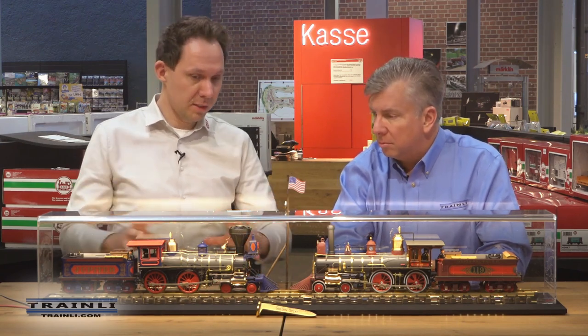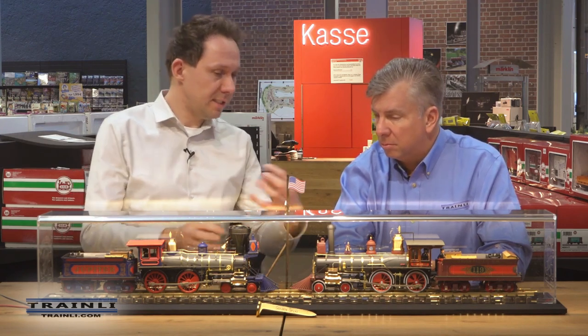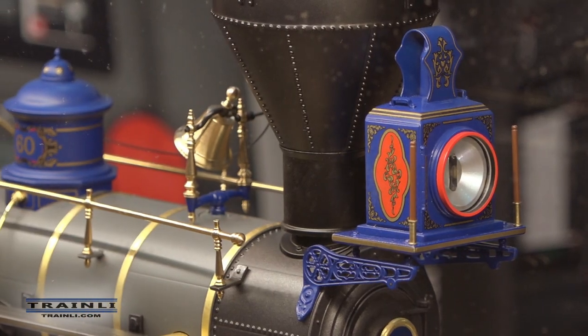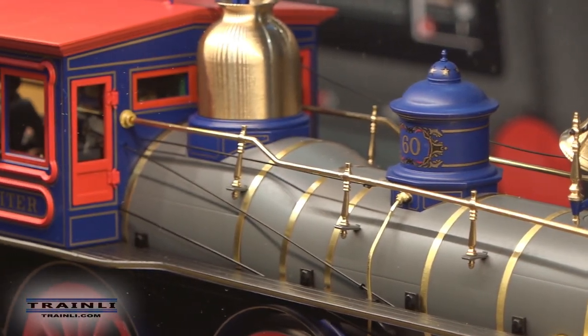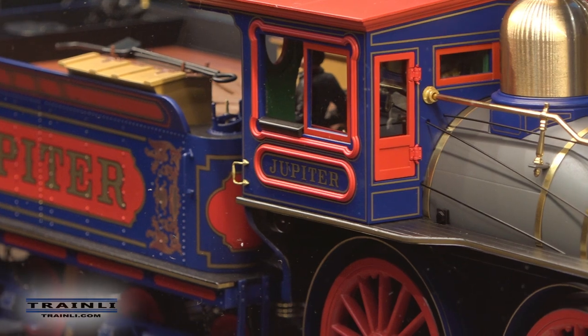Last year at Toy Fair I got the first production samples and was really unhappy — colors, details, everything. The bodies were right, the proportions were correct, but so many details were missing. I invested another two to three weeks with Andreas going into the details, comparing with the photos, and tried to put as much as we could into the locomotives. There are two aspects: the details — you can compare with pictures from Promontory and see 99% of the details — and the functions.